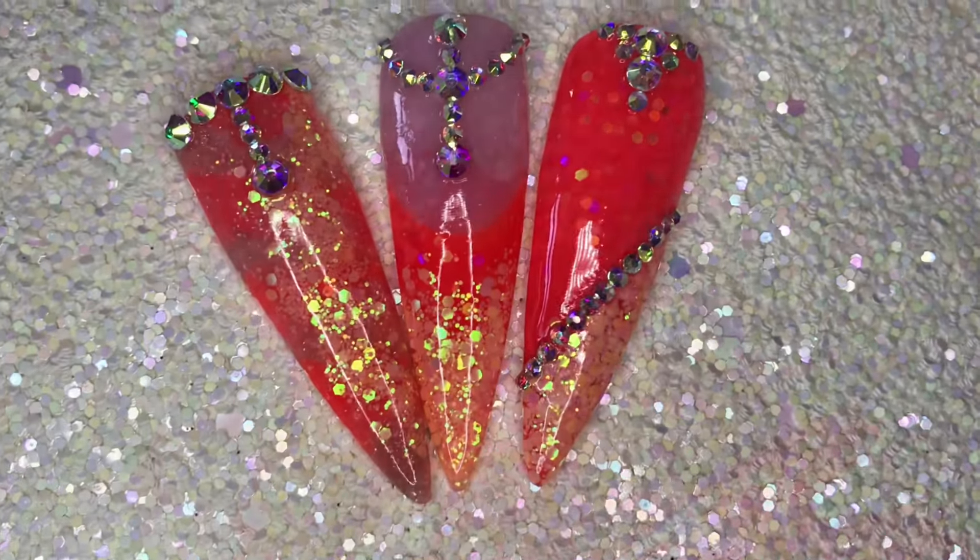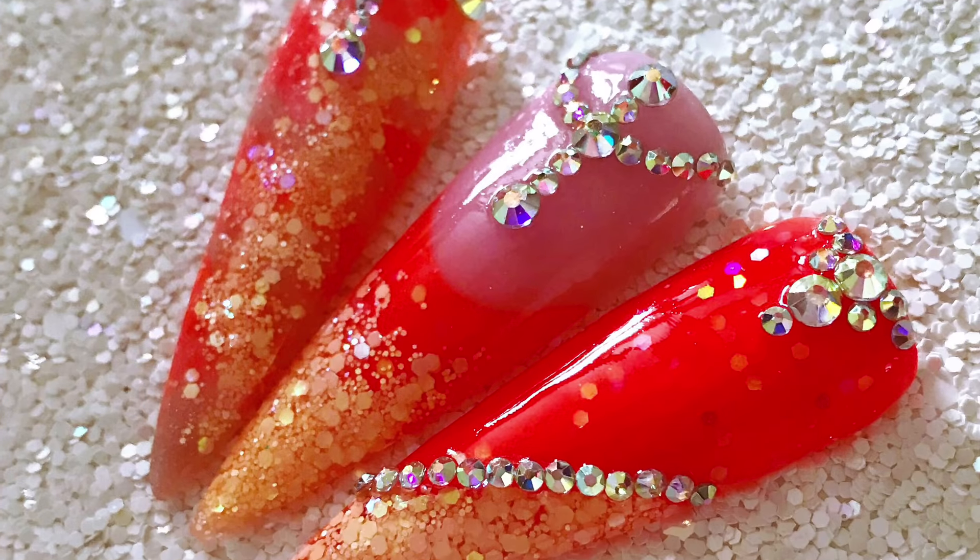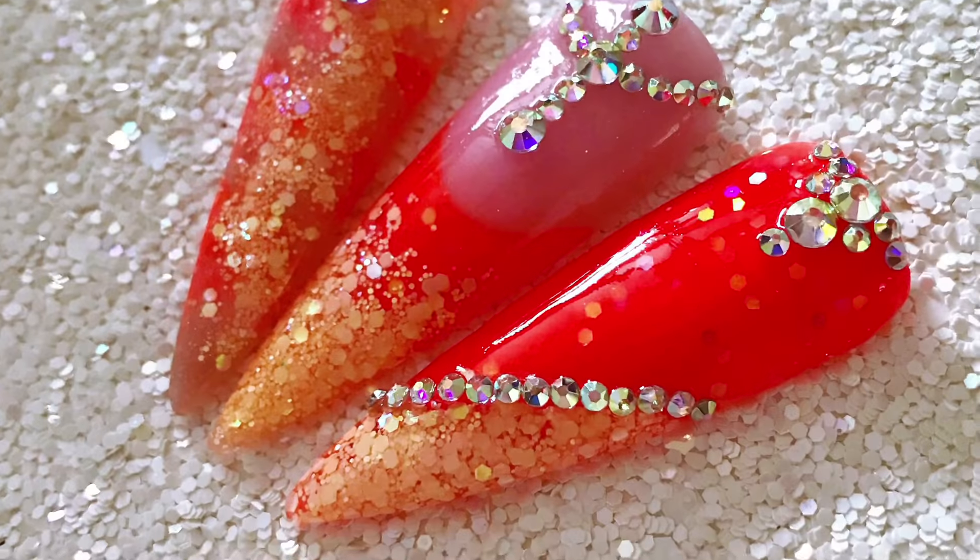And here are the finished designs. Really summery, great summery colours, very sparkly and lots of bling.